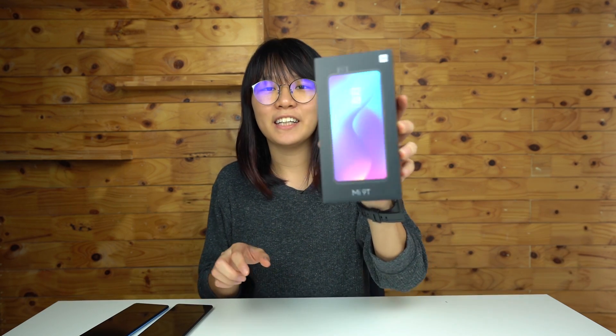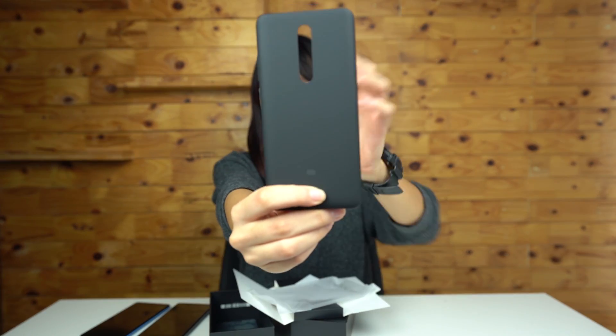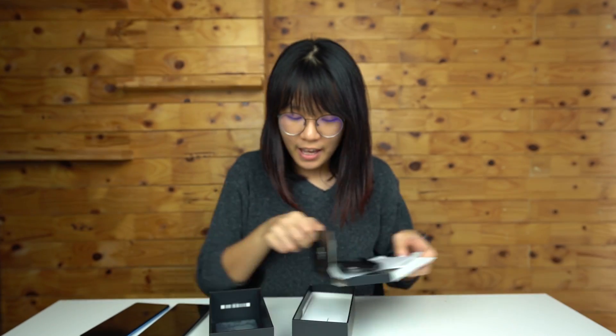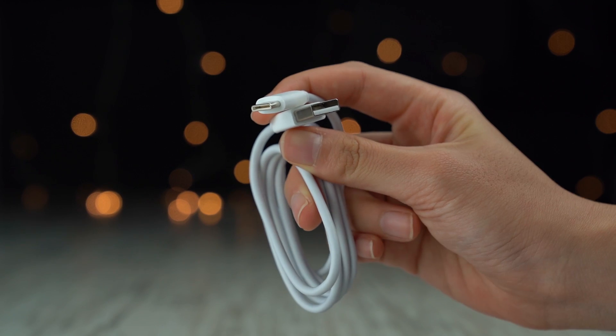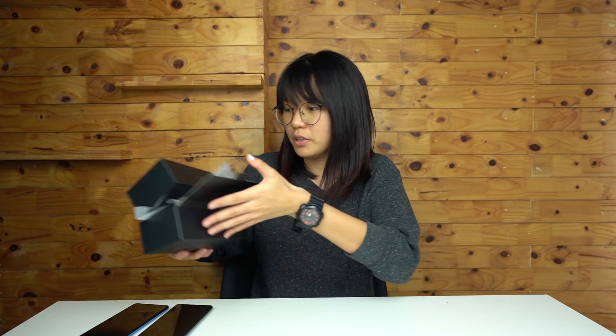Inside the box of the Glacier Blue version of the Xiaomi Mi 9T is actually the same as the carbon black version. You will also get your manuals and a hard case, a USB-C cable, as well as an 18-watt power adapter.